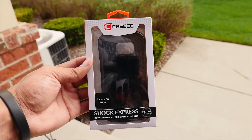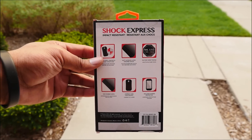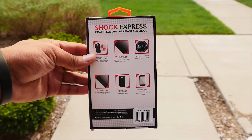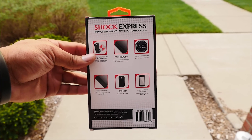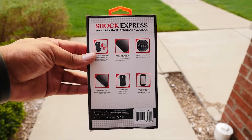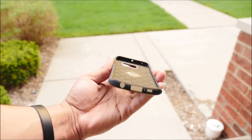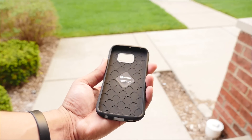The Caseco Shock Express case is a simple black case, but what makes it unique is the military drop test certification. It's not fully protected, but it does have a layer of absorbent shock in the event of a fall. The plastic is glossy, so it reflects well and shows everything — fingerprints, dust, smudges, all that stuff.